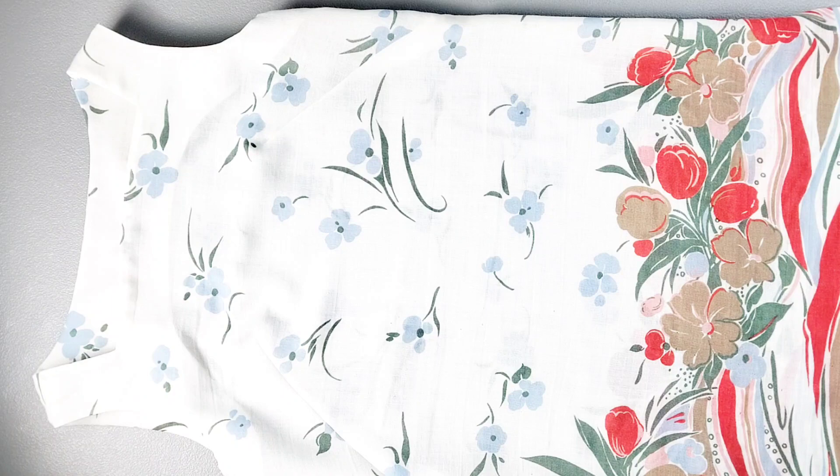Give everything a nice final press and your 1960s dress is complete. Thank you for watching this sew along. Make sure you check out my other videos for more great sewing inspiration, and I'll see you in the next video.